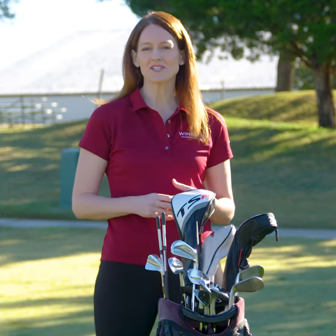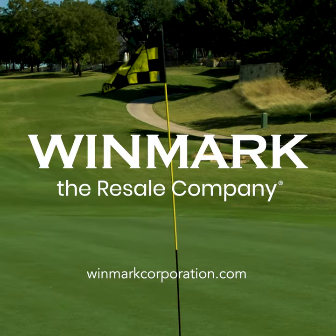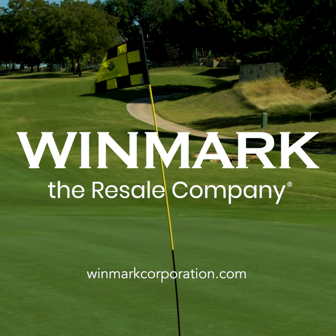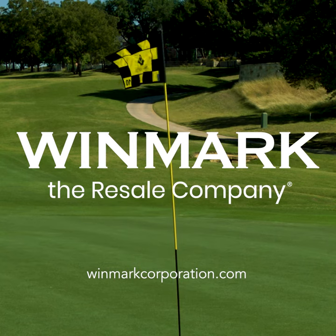Thank you for joining us. Be sure to check back for more of Tom's quick tips to improve your game. Go to winmarkcorporation.com for more information on all of our brands and for more on our partnership with Tom Hoagie.